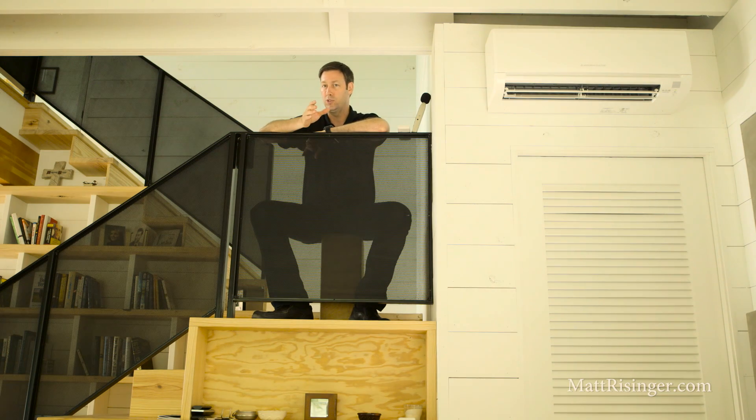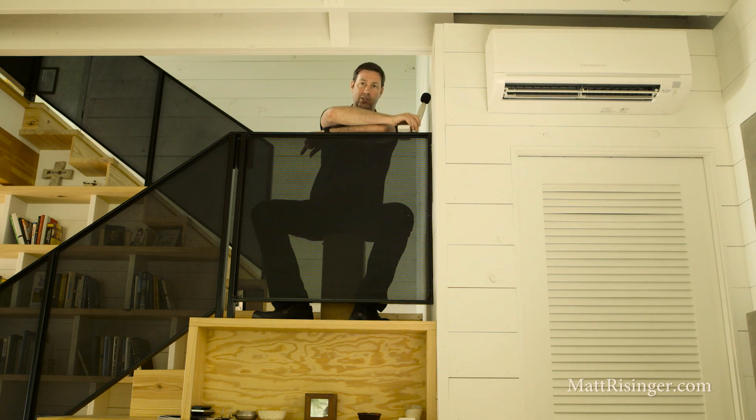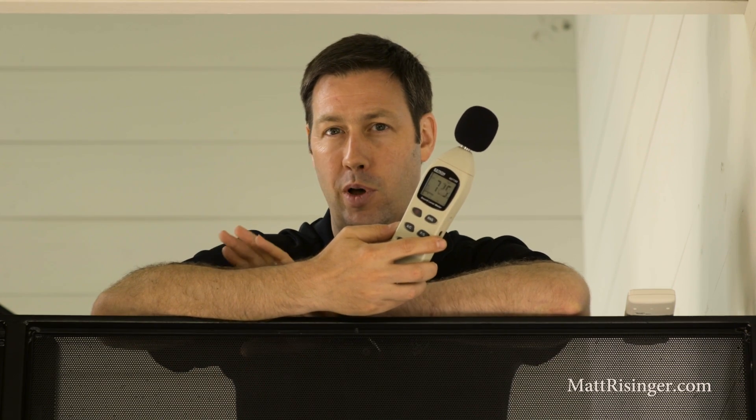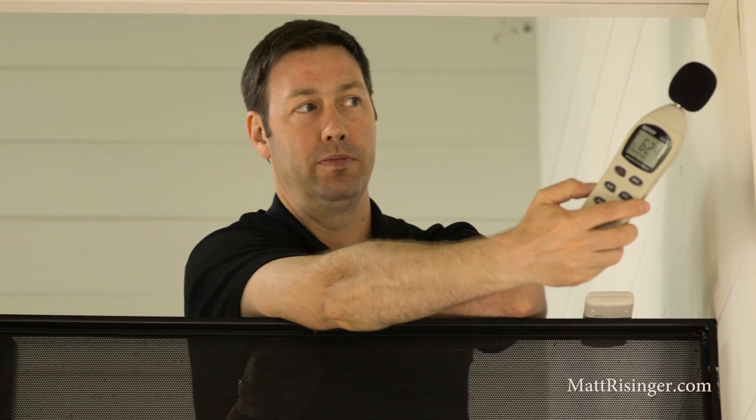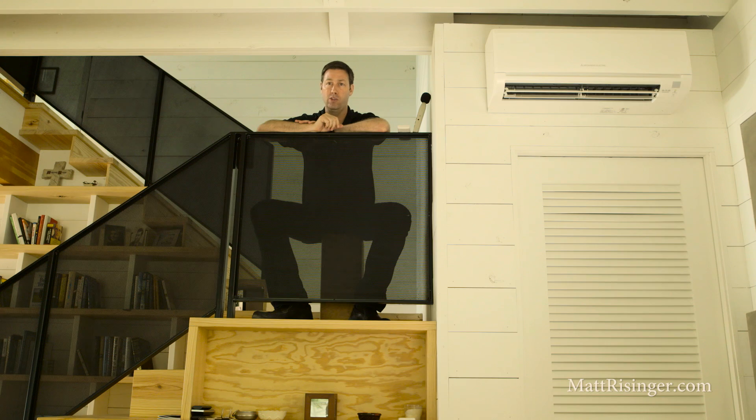The last thing I really like about these Mitsubishi systems is how quiet they are. Both the compressor on the outside and these heads on the inside are super quiet. I've got my sound meter with me, and the sound meter cuts off at about 40 decibels. Let's see if we can get a reading on this head from about a foot away from it. We're below 40, which means this unit reads as low. That's incredible, especially being that close to the unit. When you're sitting on the couch on the other side of the room, you cannot hear it running. Very impressive.